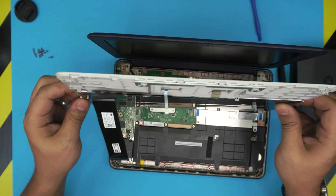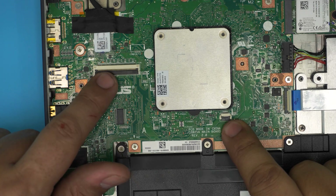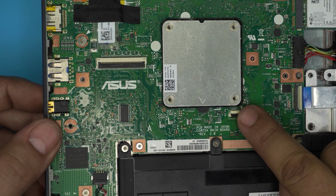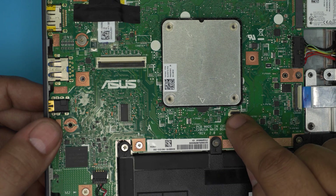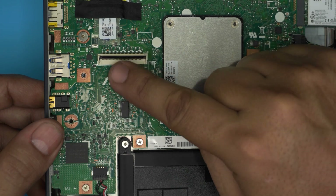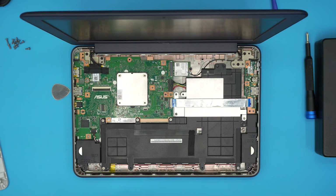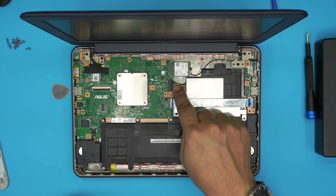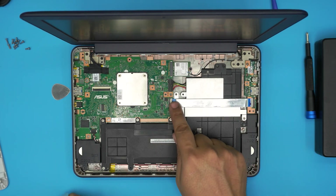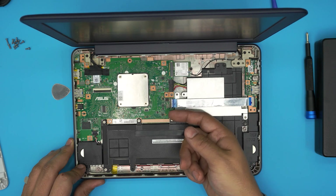I'm going to show you again — this is the palm rest connector. The two clips are right here. Put your finger at the back and lift it up 90 degrees towards the ceiling — it becomes loose so the flex cable can just slide out. Same thing with the keyboard flex cable: lift it up 90 degrees and the flex cable will slide out. Now that we've removed the cover, the battery is right over here. There's a battery connector and a flex cable connecting the power, USB, and audio to the main board.